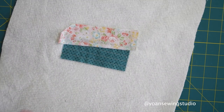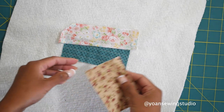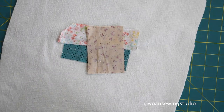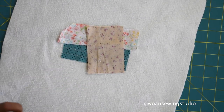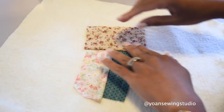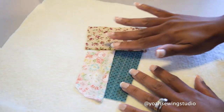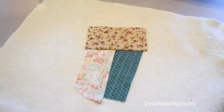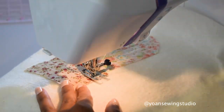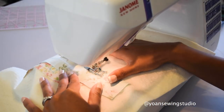Trim the excess fabric off and then take another fabric piece, place it here overlapping at an angle, then stitch that in place. Open it up, finger press, and run a couple more stitches to quilt this in place. Continue sewing and building your block until it measures a little over 12 inches across.